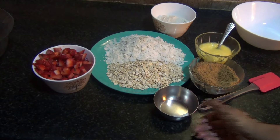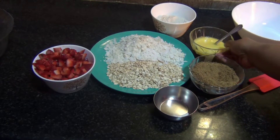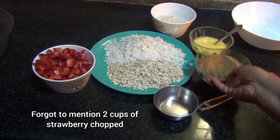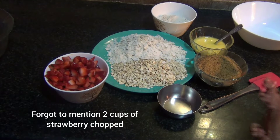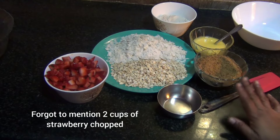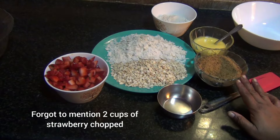I've taken two pinches of salt, half a cup of ghee, and three-fourth cup of jaggery. You can reduce it to half a cup if the strawberries are extremely sweet or if you want less sugar. So these are all the ingredients we are going to need for making our strawberry bars.